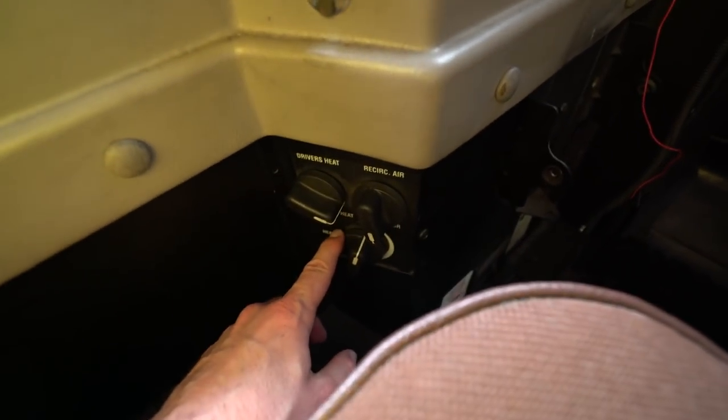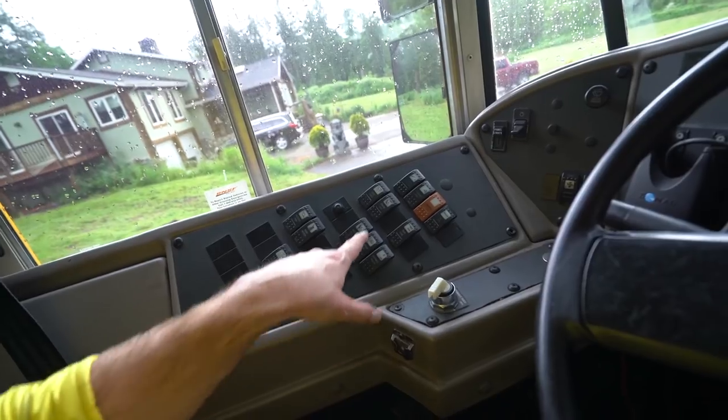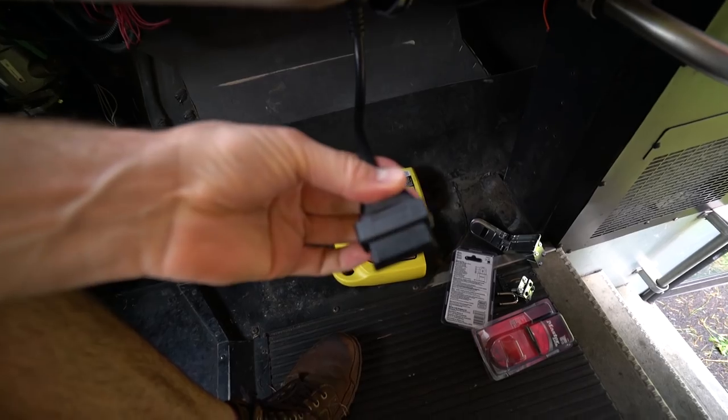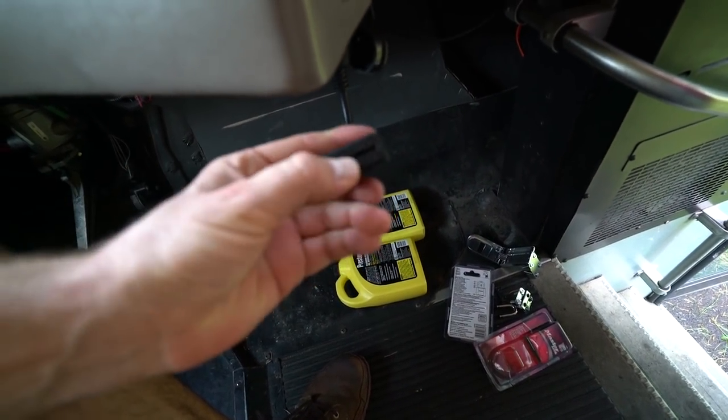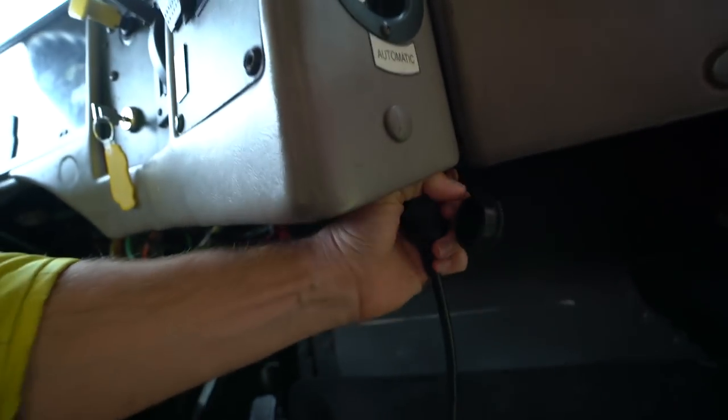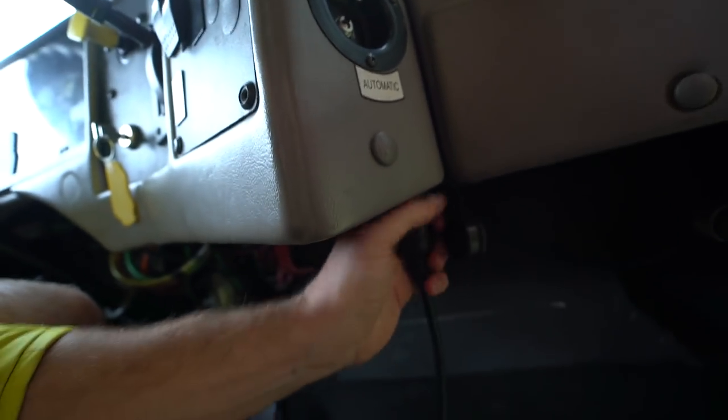There are a couple of different heating options in the front. There's also something new here: I got an OBD2 adapter. On this bus I had to plug it into a nine-pin connector rather than a standard OBD2 port. I'll be using that to read the engine diagnostics. If we can't figure something out, our lifeline is Badge who we can call for advice.